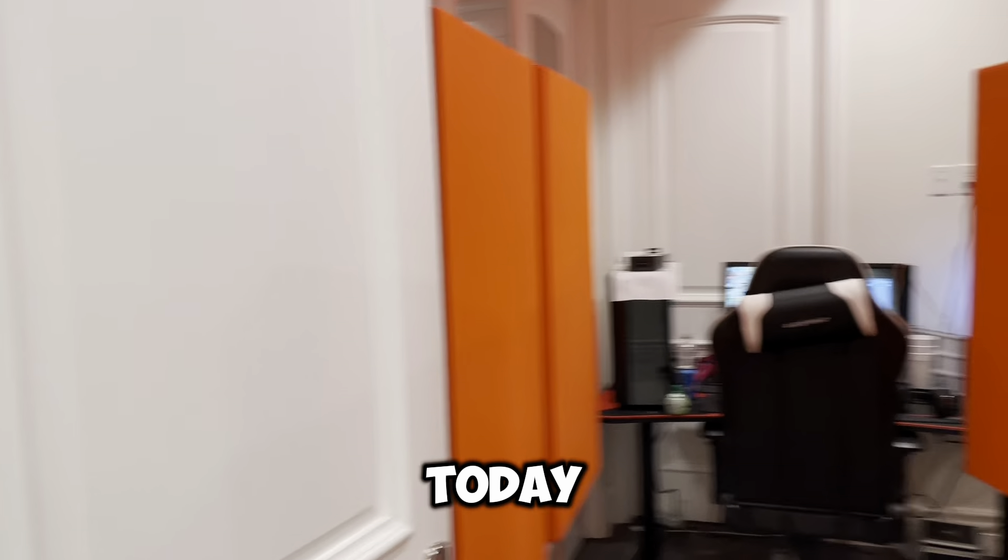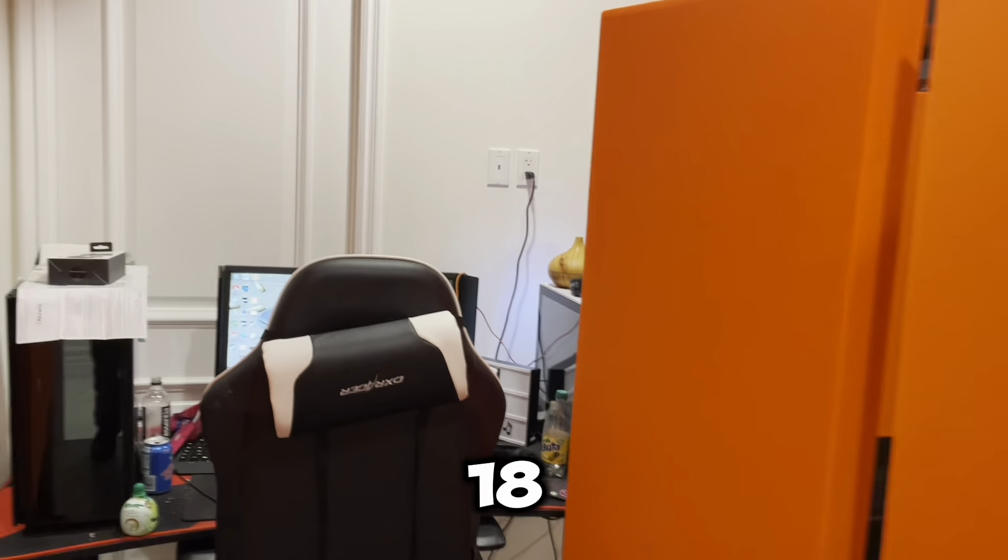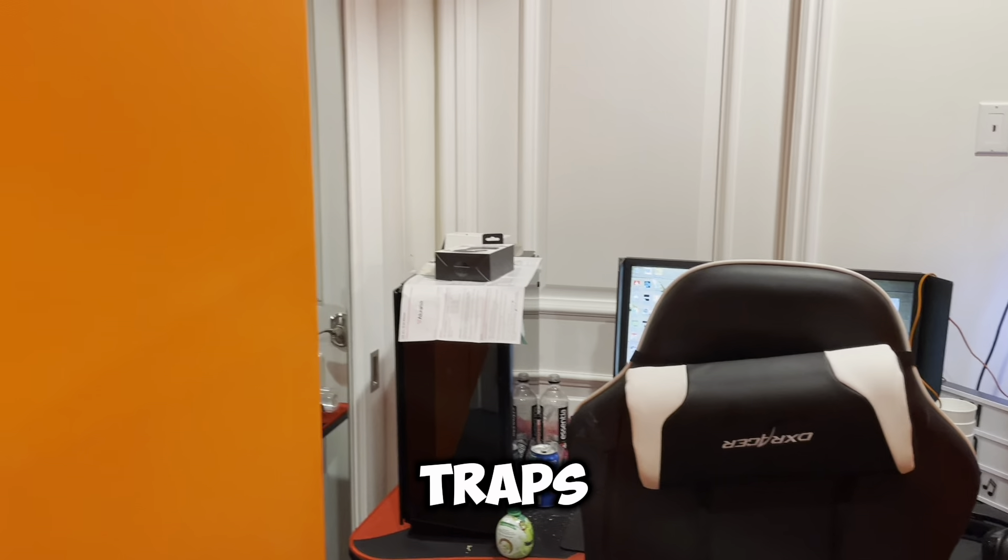We're in Beverly Hills today. We just finished installing 18 of our acoustic bass traps in orange.